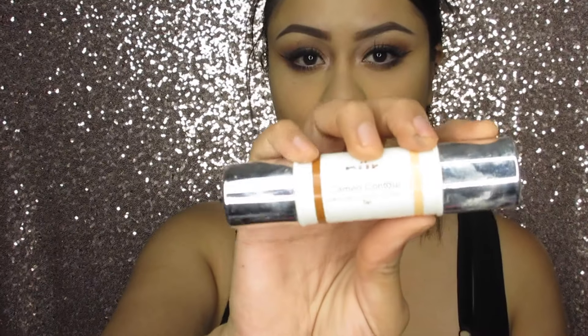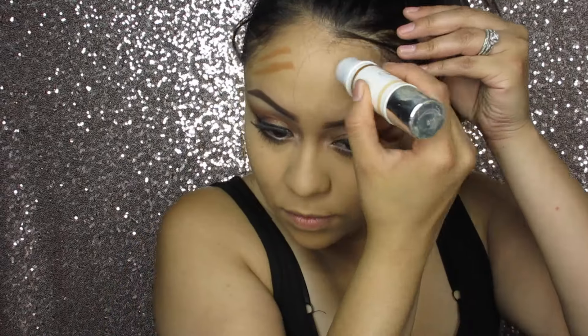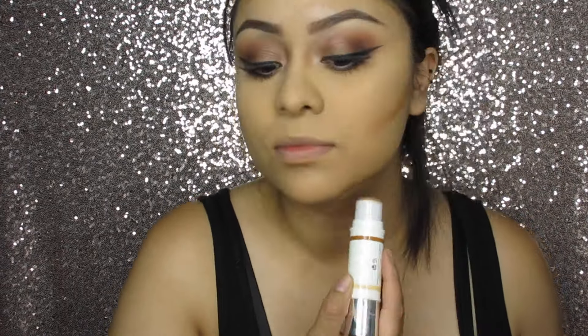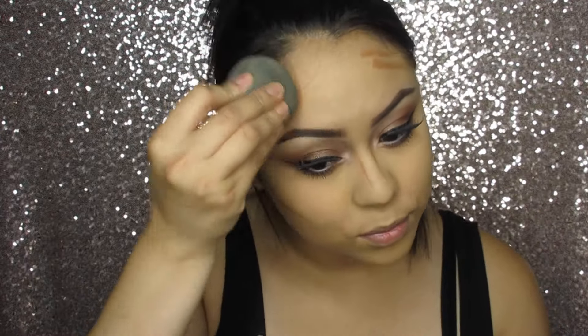To contour, I'm going to take this Pure Camel Contour Intense. To blend this out, I'm going to take my damp beauty blender.